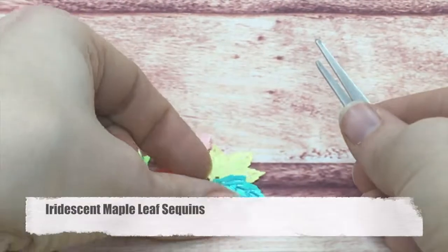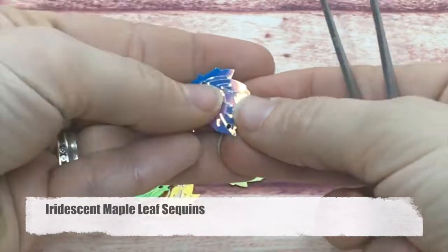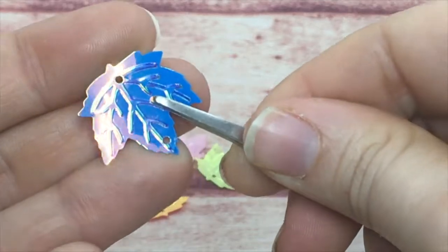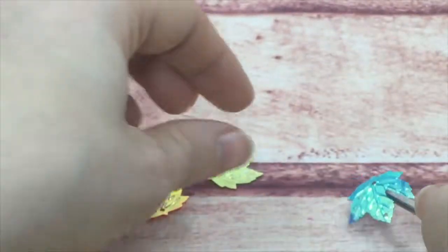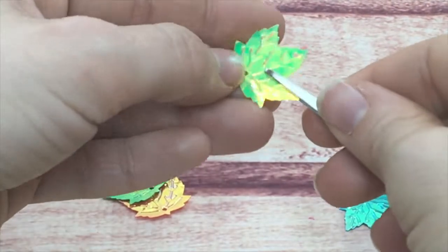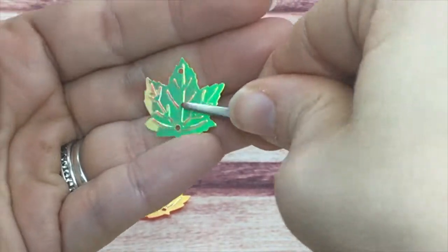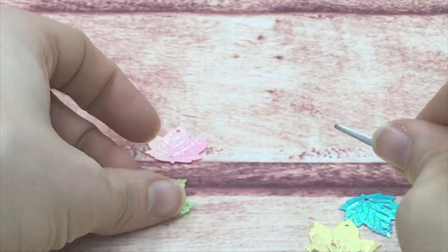Next is my iridescent maple leaf — large maple leaves with two holes. They come in a blue and a yellow with a yellow-green tint, then a real green.